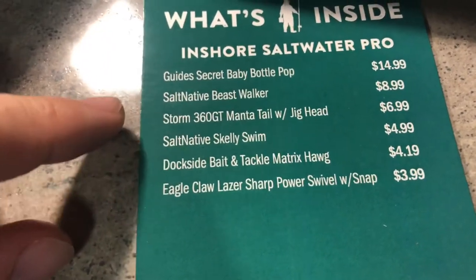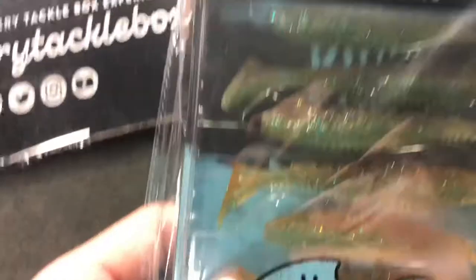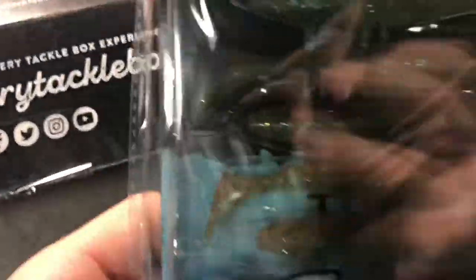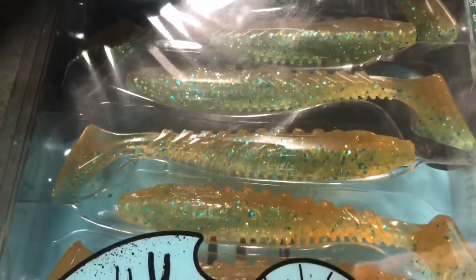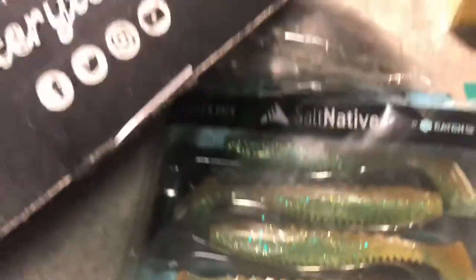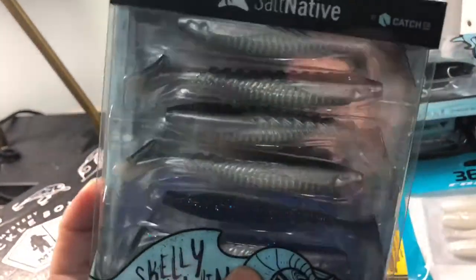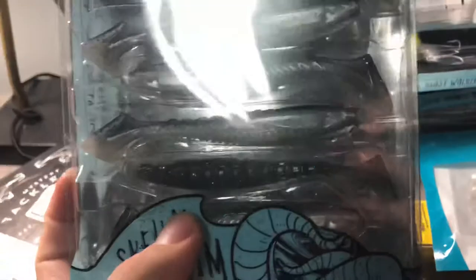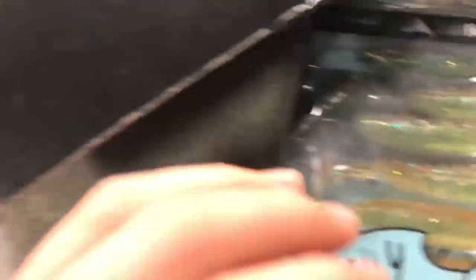The next thing we got is the Salt Native Skelly Swim in Rusty Penny — a very nice, natural color that will imitate shrimp or other things like that. The other color I have is a natural black top and gray, which is a very generic imitation of mullet, shad, or anything like that. I'm happy to now have two of these because those are very good soft plastics.